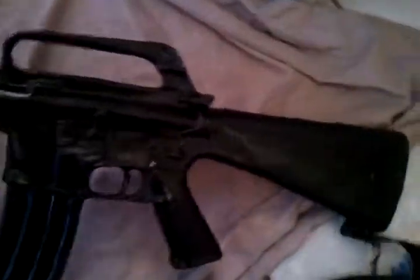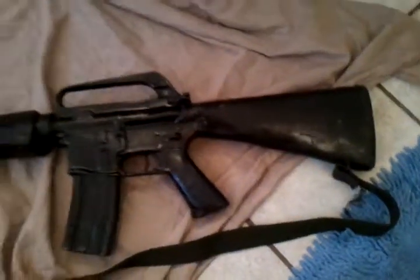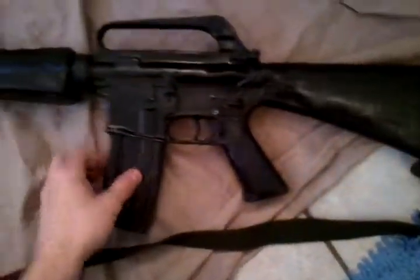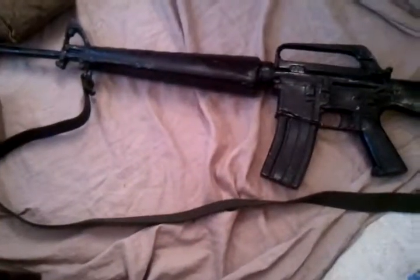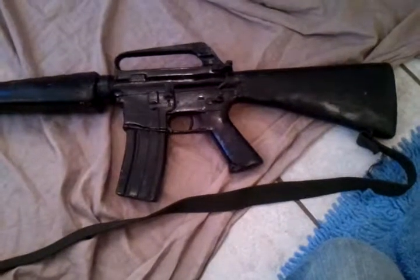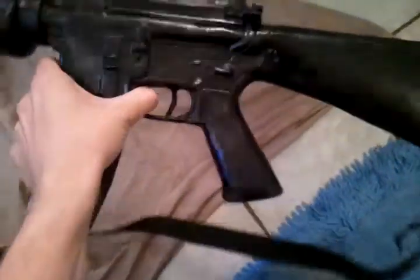I know what it looks like — it looks like an M16, which it is in a way. This is what I was told is called a trainer. It's made of some kind of hard plastic or casing. I was told it's what they trained soldiers with before they actually issued them the weapon, so they could get used to handling it and using it properly, but it's not quite as heavy as the real thing.